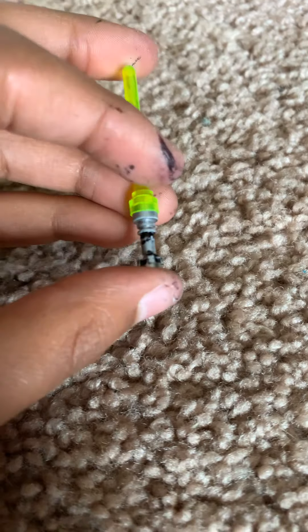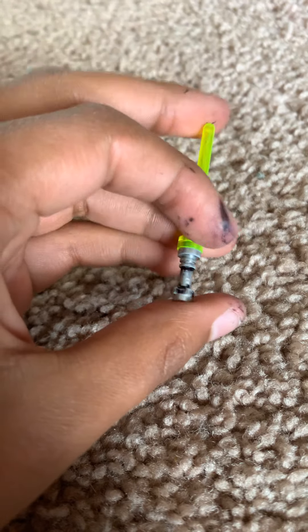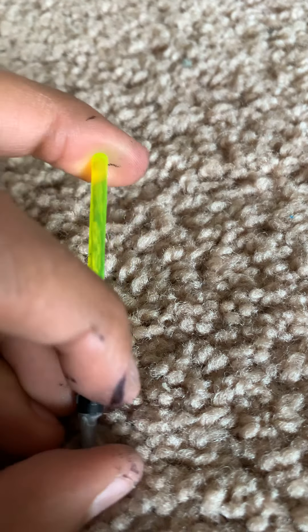First lightsaber is a standard green lightsaber. I tried to do some printing on it — at first it looked good but I just didn't feel like finishing it. Then there's another lightsaber with a spike on the bottom and a black handle.